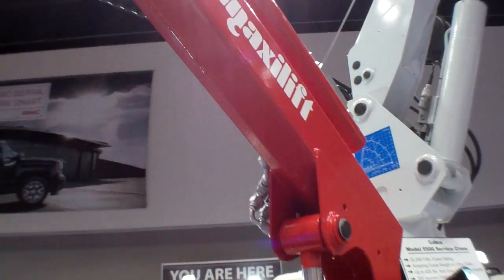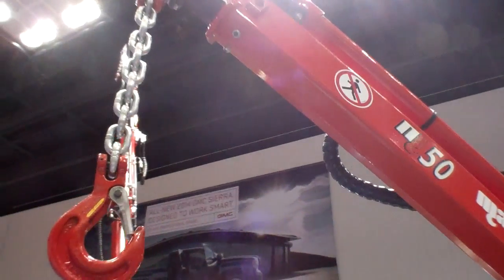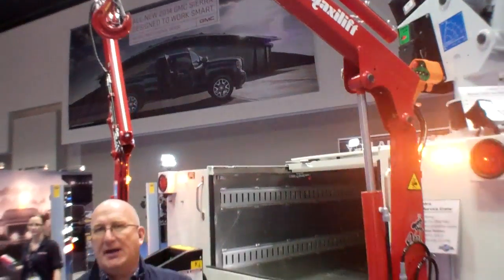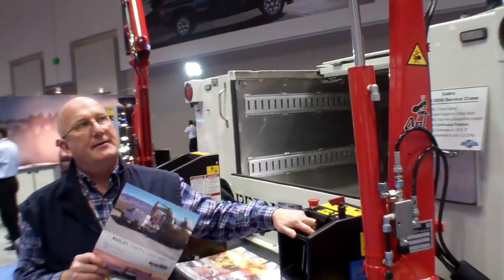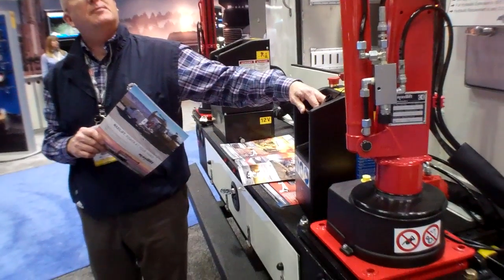It's very fast, efficient, and safe. It's mounted on the bumper. This product has been very successful in pickup truck applications, and on larger crane applications mounted on the bumper.